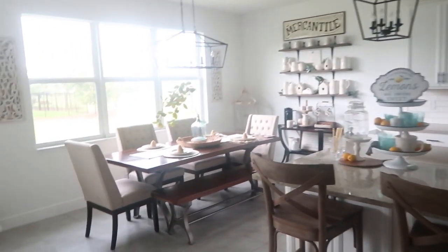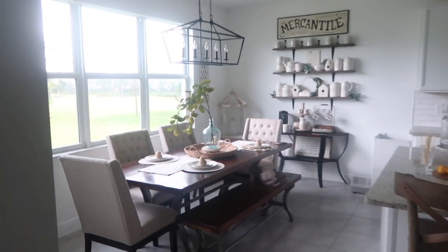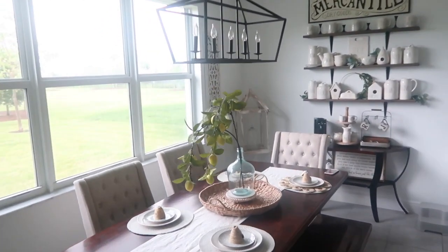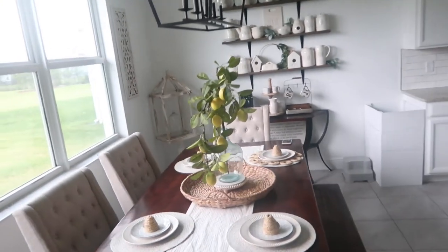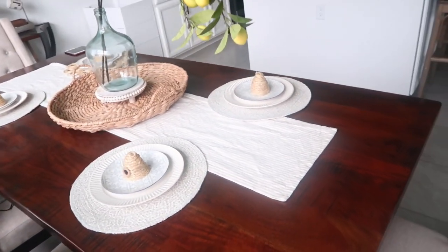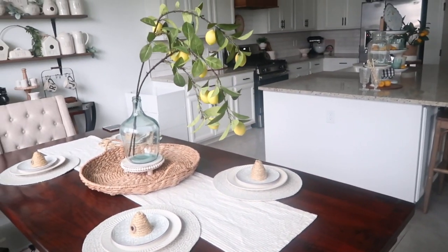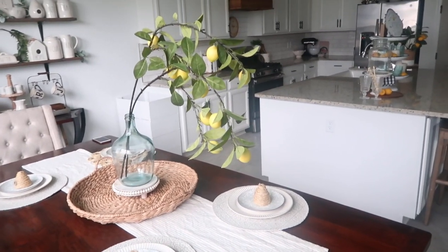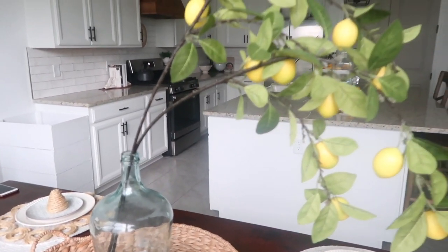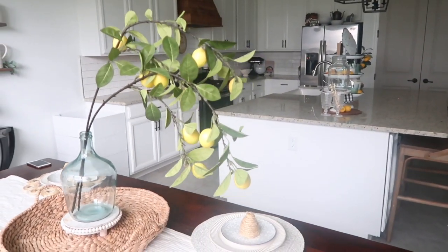So let's go into the dining room. This window makes the lighting in here a little rough but I'll try my best. So this is how I did my tablescape — another favorite thing of mine to do seasonally. This is what I came up with for summer. I love these lemons here — they're so pretty, I love the way that they hang, they're just so delicate and pretty and they look very natural. I got those from Tuesday Morning.